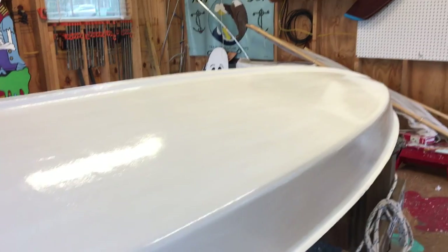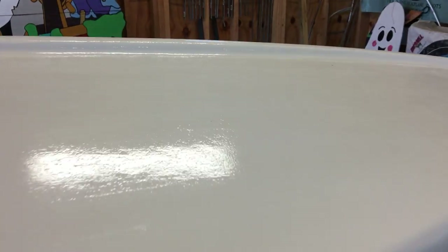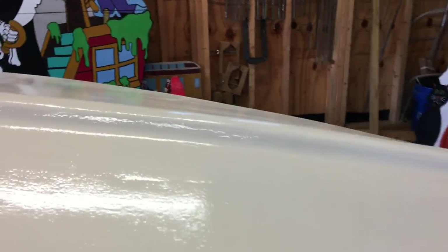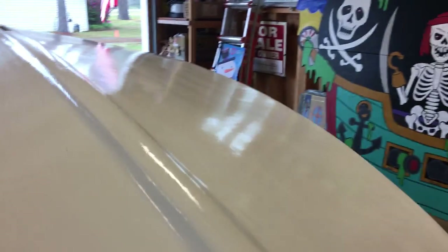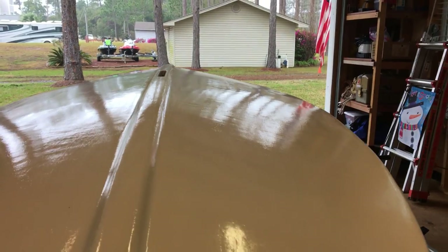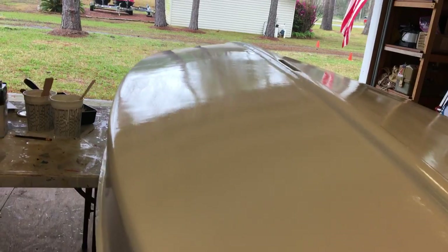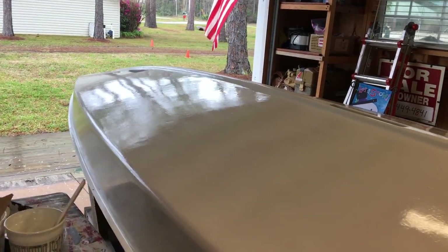One thing we did prep-wise before starting this third coat: we took a piece of 120-grit sandpaper and just went lightly over the top and scuffed it a little. That helps knock down any little bumps or fuzz that got on top. It also takes the sheen down, which helps you see where you have and haven't painted. Now we're going to get back and finish this third coat on Wave.